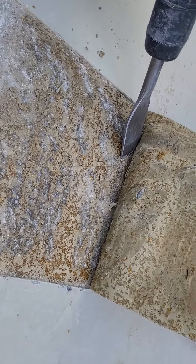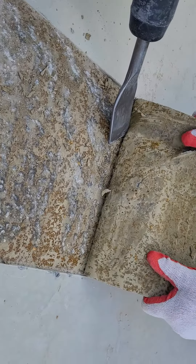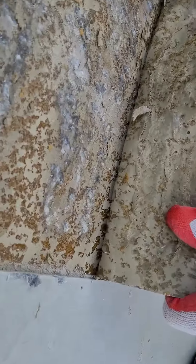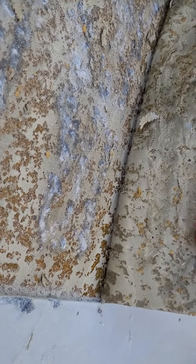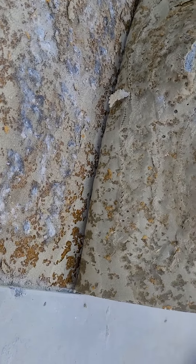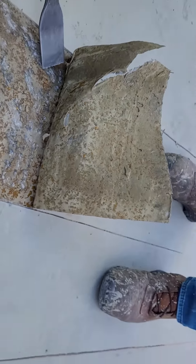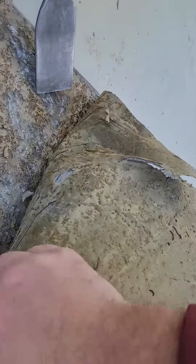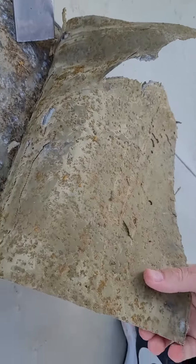Okay, so try and pull that back. If we try and pull this back — grab one edge and see if you can pull it.